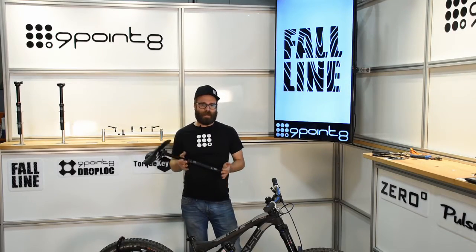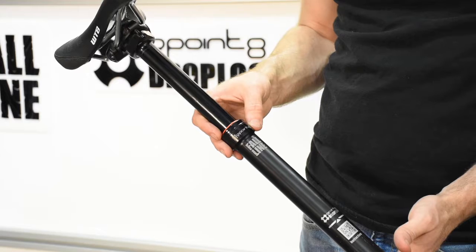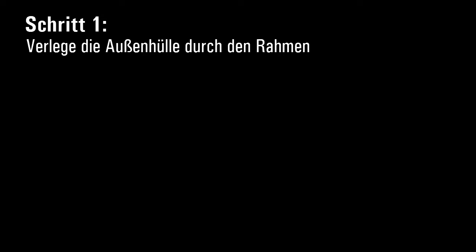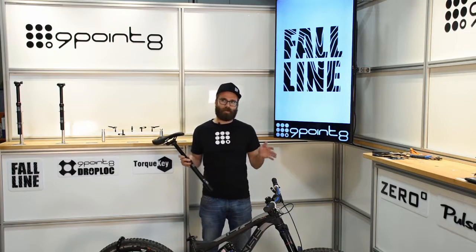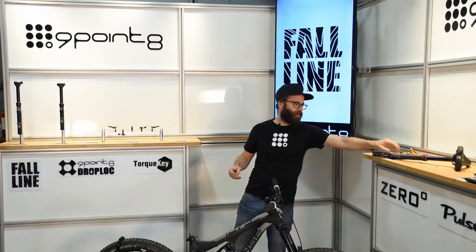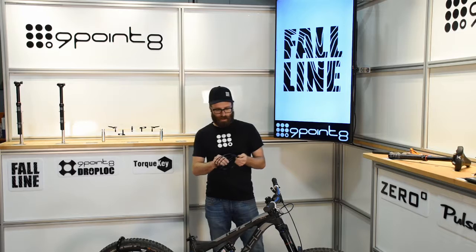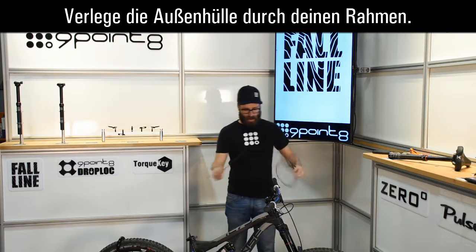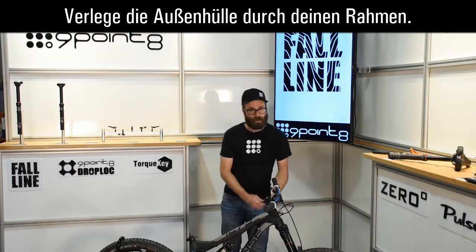Hi, I'm John from 9.8 and I'm going to show you how to install a fall line seat post on your bike. The first step is going to be to figure out your cable run, and depending on your bike, that might be the most difficult portion of the install. So we'll start out with your cable housing and routing that through your frame.